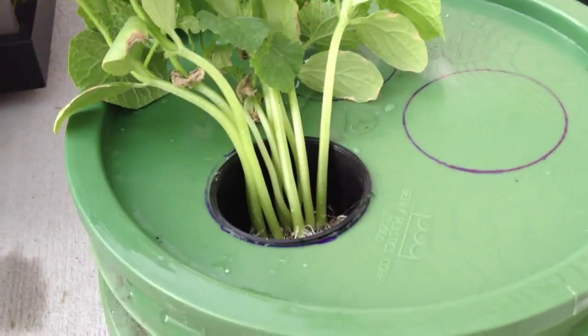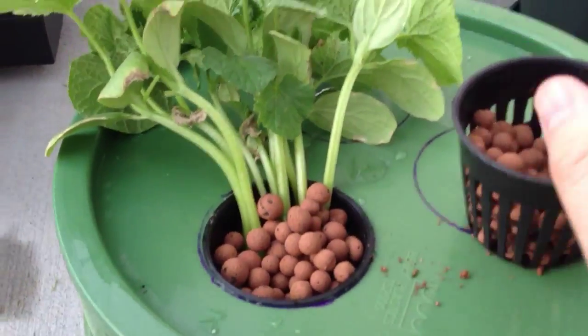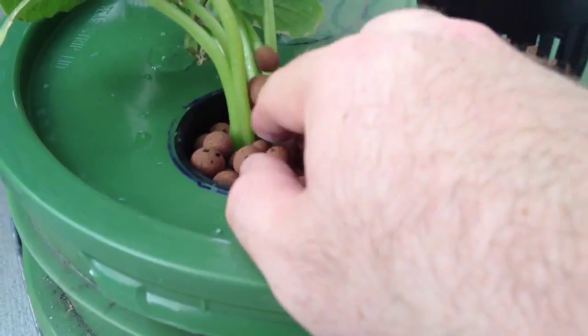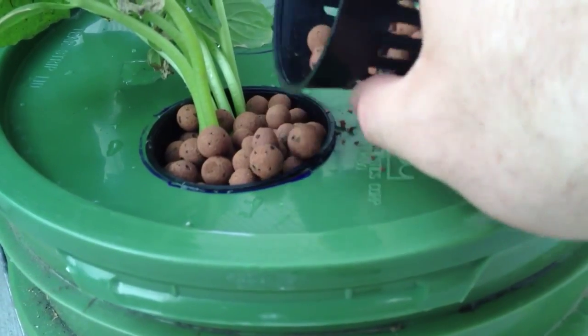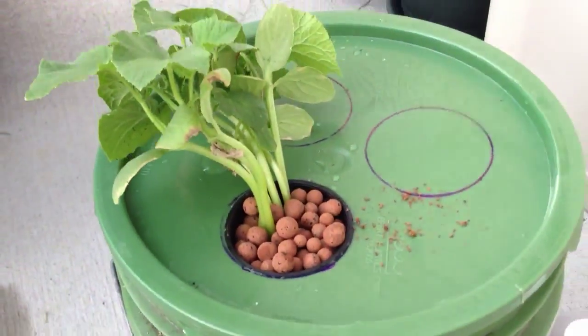So I'm going to add the hydroton. Basically what this is going to do is act as an inert medium that is going to hold up the plant and also protect the roots from light. Probably what I'll do at some point is come out here and cover the net pot with something that will keep any kind of water from getting down in there, because as you can see, it's wide open — there's no overhang or anything to keep any kind of rain out.